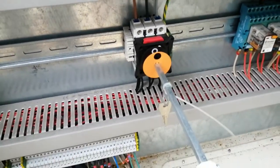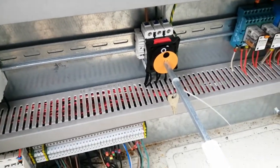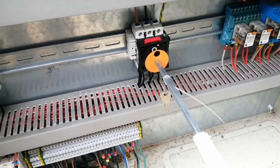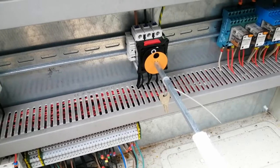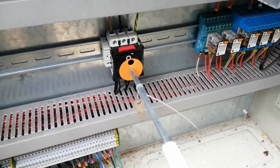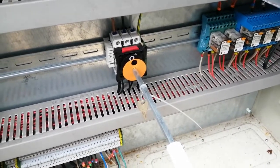I'm going to disconnect my connections — check for safe isolation first — and then disconnect my connections and put everything back to how I found it. Okay, thank you for joining me, until next time, bye.